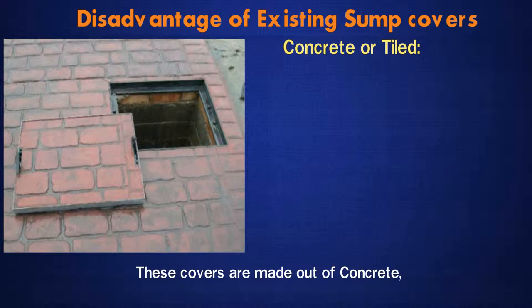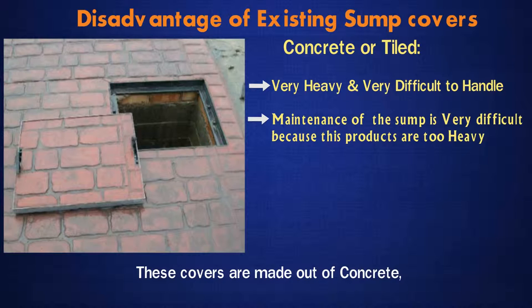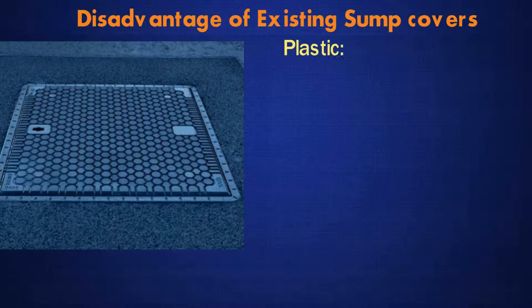Concrete or Tiled: These covers are made out of concrete. They are very heavy and very difficult to handle. Maintenance of the sump is very difficult because these products are too heavy. Cement dust falls into the water and the frame gets rusted.